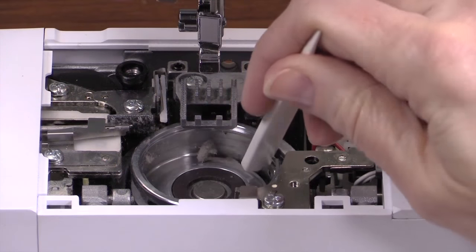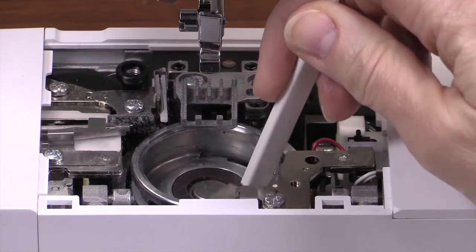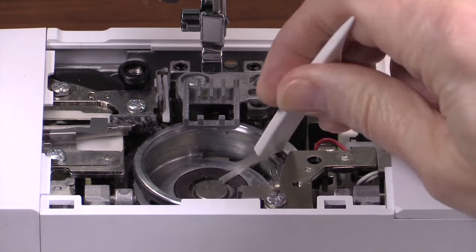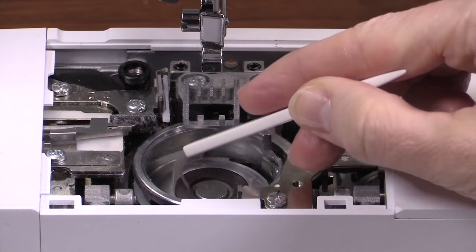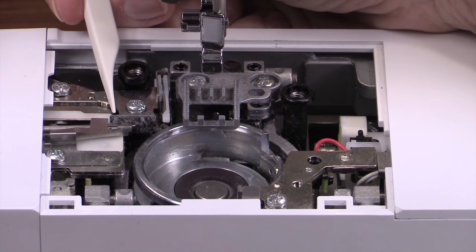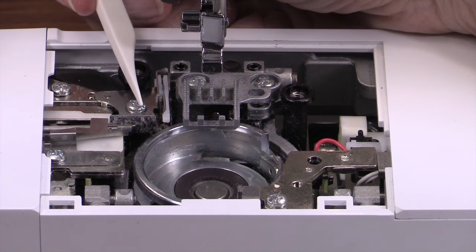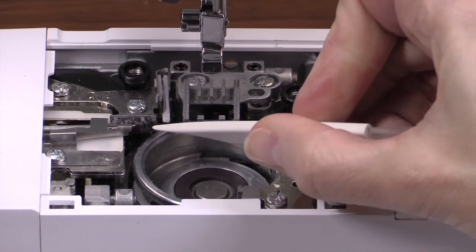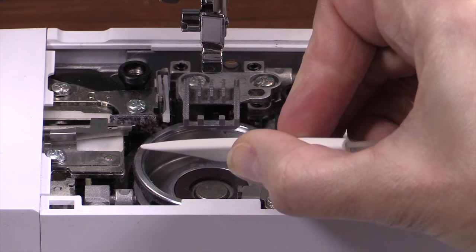Use a brush to clean out any fuzz in your machine. There may be some threads stuck in here — get this cleaned out first. You'd be surprised how much lint can get caught underneath the bobbin case, between the bobbin case and the hook. Make sure to remove any stray pieces of thread from this area. You can use tweezers if you can't get them out with your fingers or the brush. Please be careful not to remove this piece here — it is supposed to be there and it helps hold the thread tails while the machine is trimming, so you don't want to pull that off.